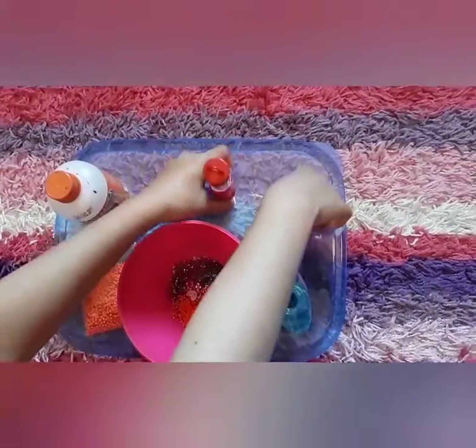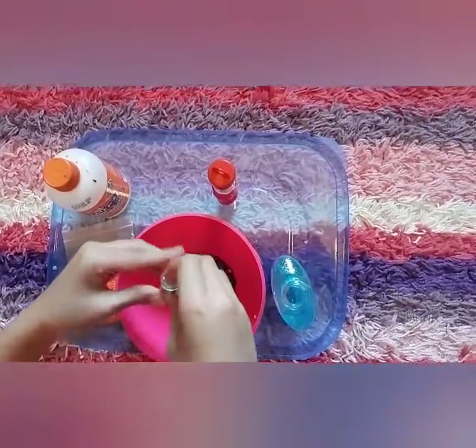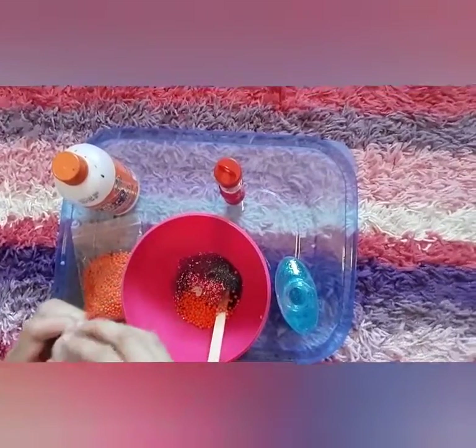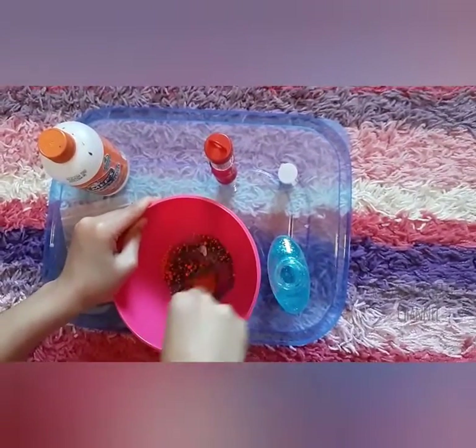And then I could add some of this glitter — it's a different type. And then I'm going to mix it all.